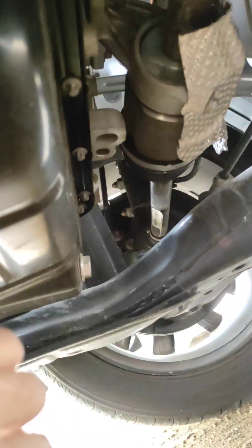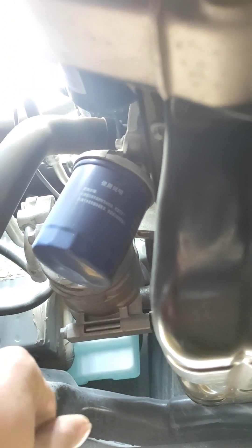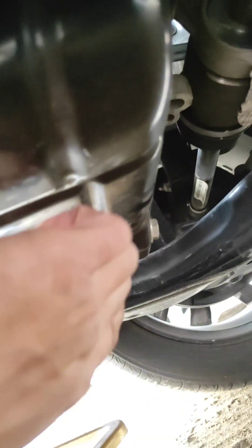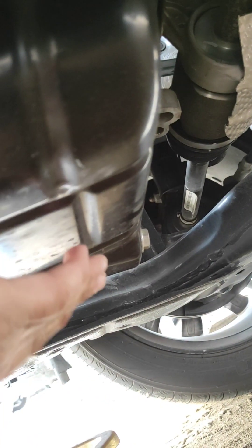We are now here underneath. This is your engine drain plug — size 17mm — and this is where your oil filter is that we need to change every service. We need to crack this open first. Make sure to use gloves.